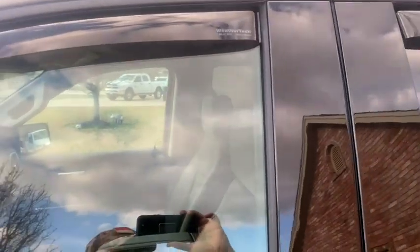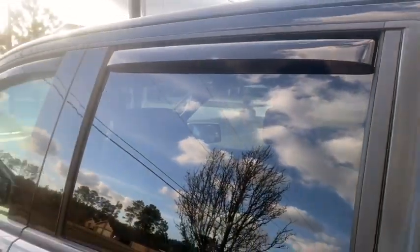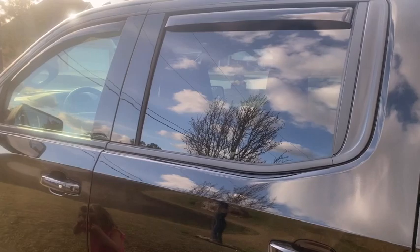I'll go show you the before on the passenger side, and I might have my wife film that while I do it. That's what it looks like. Then I'll go to the passenger side and show you.